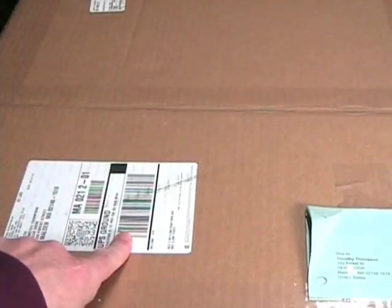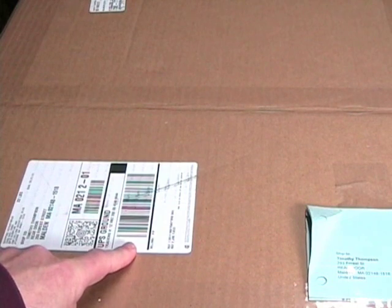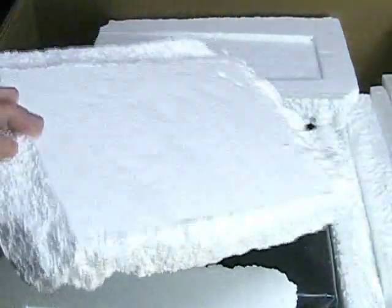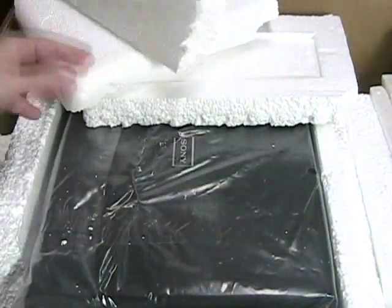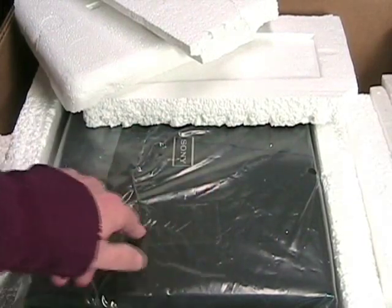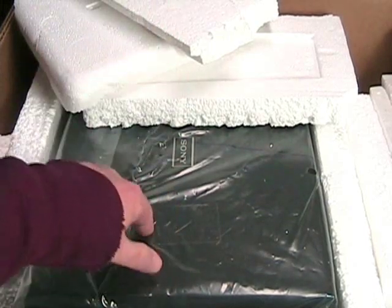This box is supposed to contain a Sony TC-106-A tape recorder that is in need of some work. I've got the flaps off — this has full flaps all the way around. We've got it opened up and we can see the inside. As often happens, the thing is packed with styrofoam and no bubble wrap this time, but the tape recorder is wrapped up in plastic and well protected. Here it is — the next step is to get this thing out of the box.